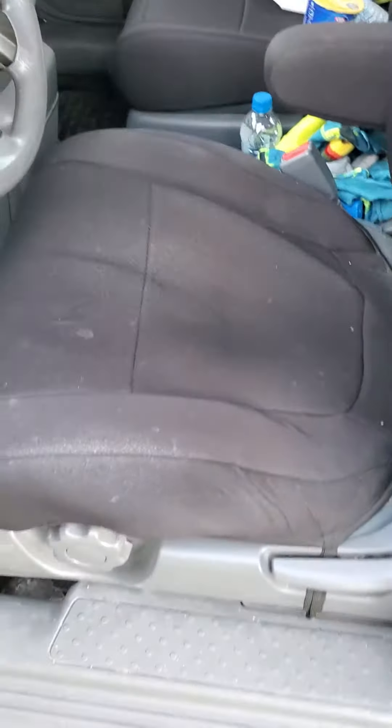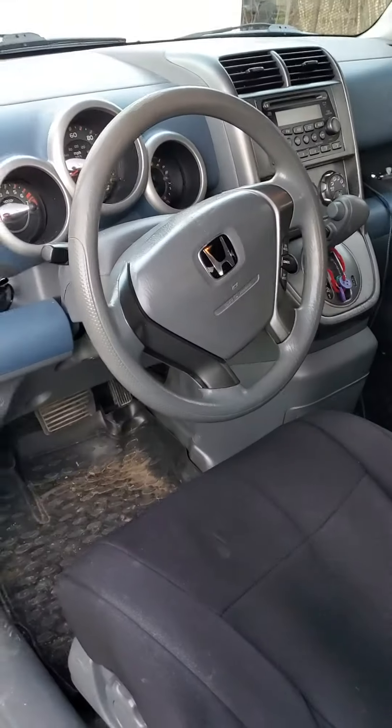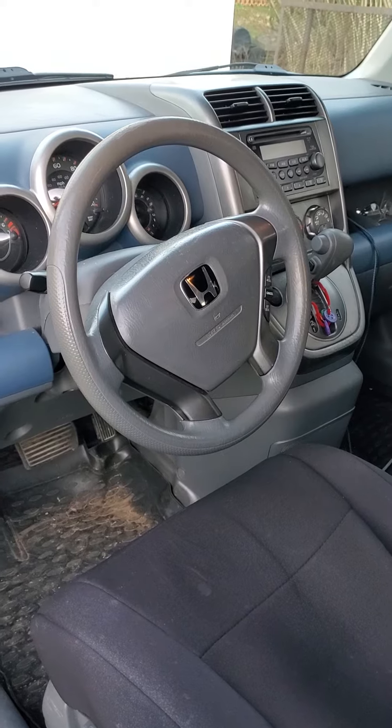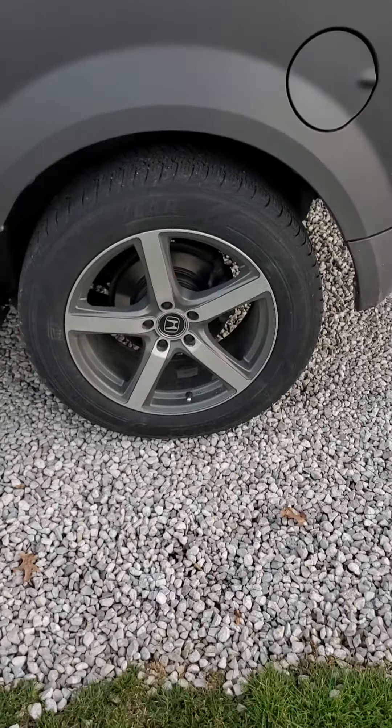These seat covers are form fit — you gotta put them on right to make them look good. $200 seat covers and they didn't even put them on right, but whatever, there they are. Get yourself some 18s.